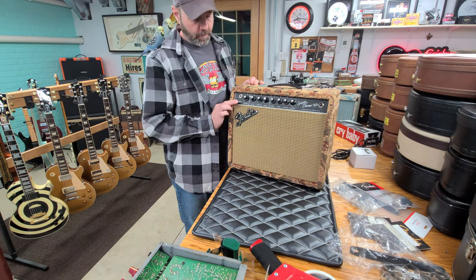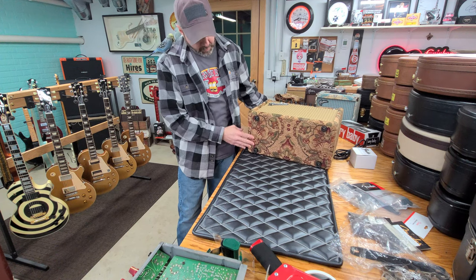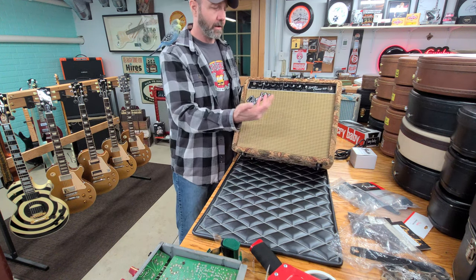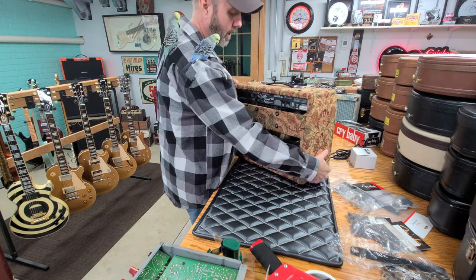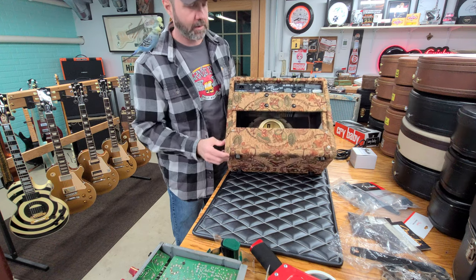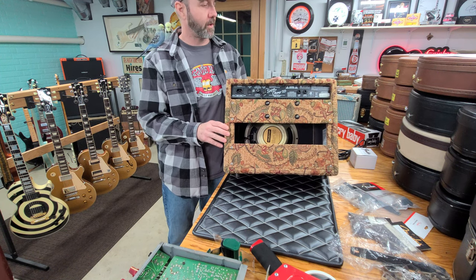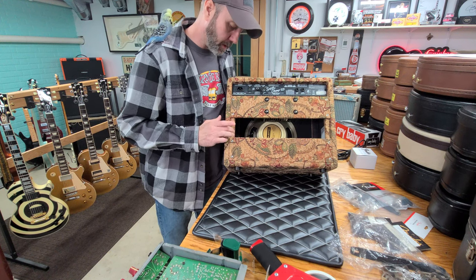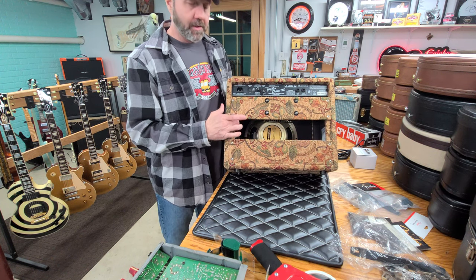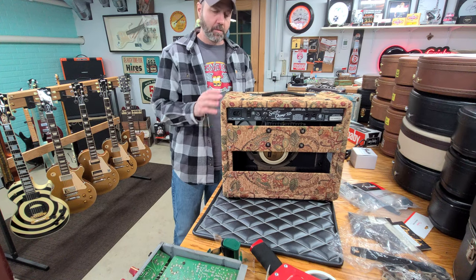I took all the tolex off this and reupholstered it in furniture grade vintage cloth — the kind they use to reupholster vintage couches and chairs. I redid the grill cloth and put a Celestian Cream Back 10 in it. I sewed all the seams on the cloth because it's thicker, and everything is glued on with the commercial glue I used to put vinyl tops on 70s street rods. I covered all the extra raw wood that the factory doesn't cover, and put stainless steel staples around all the edges so they don't peel up.